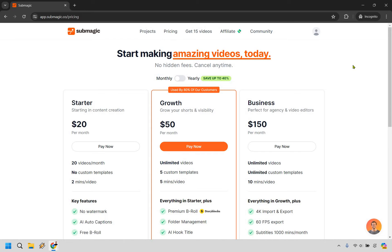What you want to do here is obviously pick whichever plan is going to work best for you, depending on the specific features that you want. If you want to save even more money, you can go with annually — paying yearly — which is used by 80% of customers. Let's say you want to do that with the Growth plan. Let's click on Pay Now.